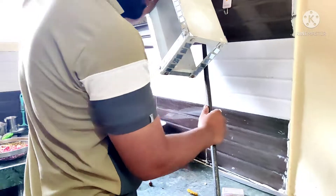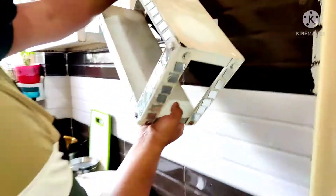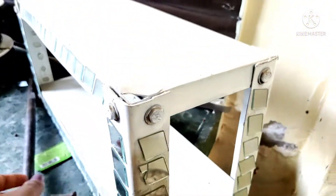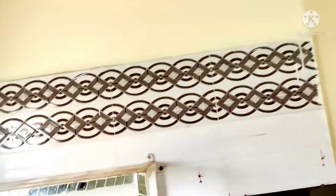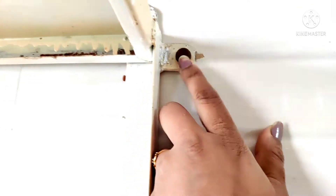So instead, we are going to put in glass slabs here. It is slightly tough to do this because the nails fit into it quite strongly. My husband is taking care of it. You can see that I had put a mirror in this way.